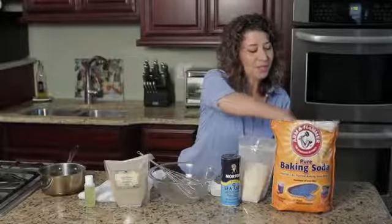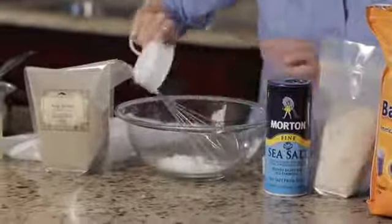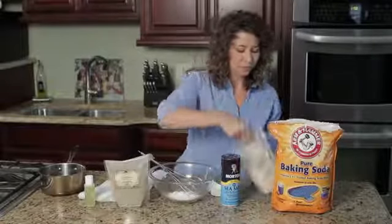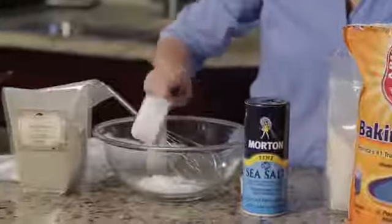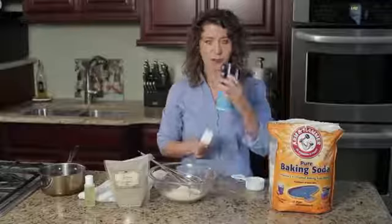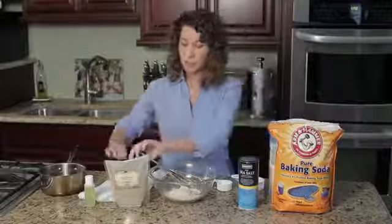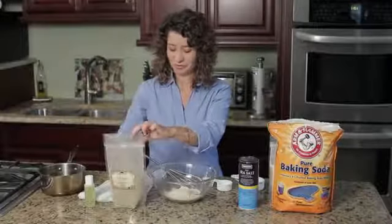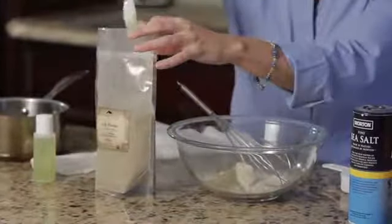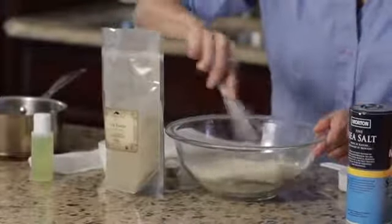We're going to use a half a cup of baking soda, a half a cup of orris root — typically orris root you can find online at any bulk herb resource — a quarter cup of sea salt, and two tablespoons of kelp powder. We're going to sift that together in a bowl.